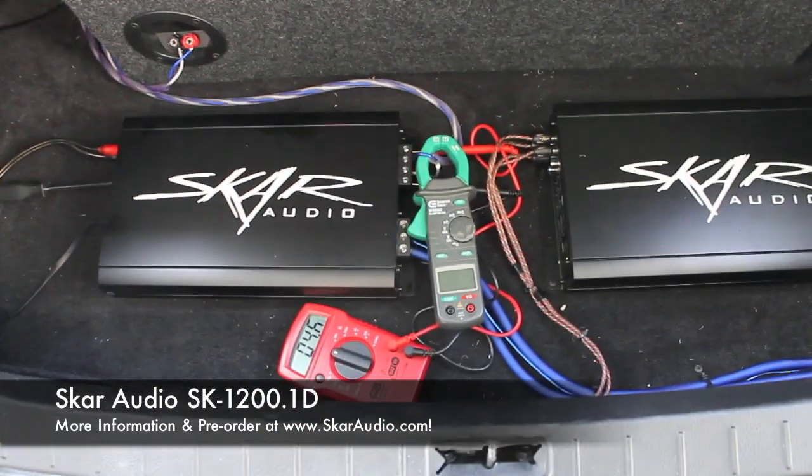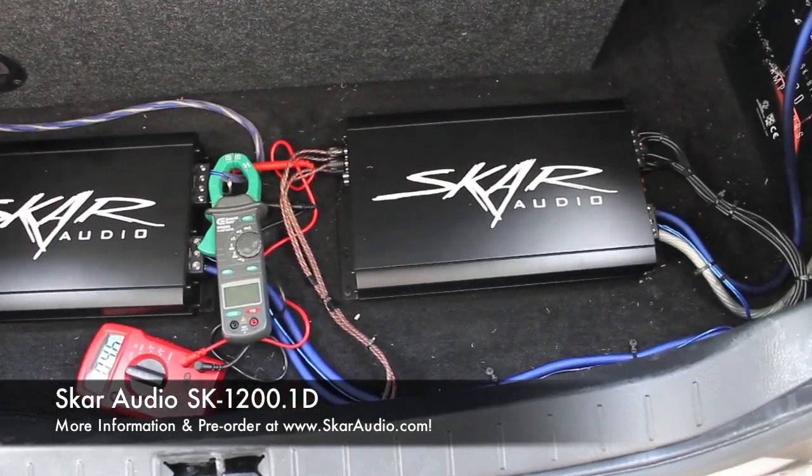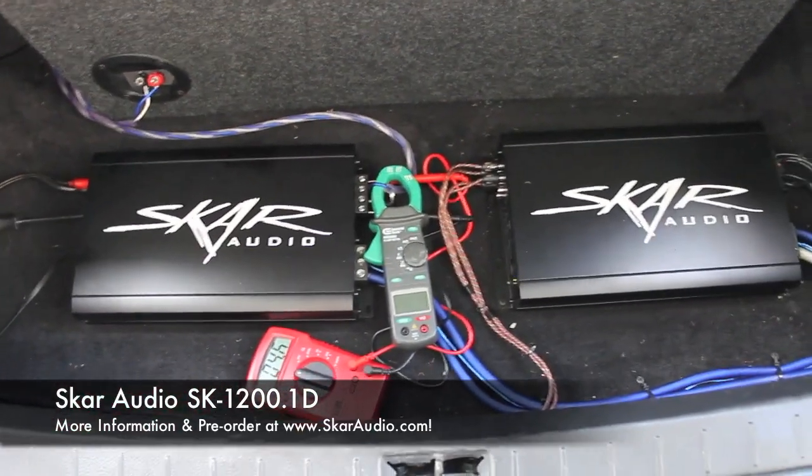We have the meters hooked up to it so we can get a clamp test out of it. You'll also see the brand new SCAR SK 125x4 — that's the new Class D full range amplifier. Both are in my personal vehicle here.